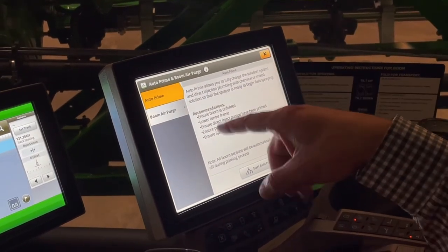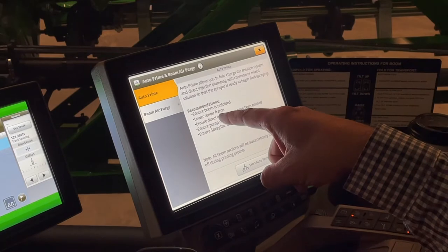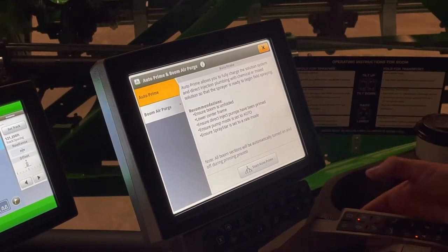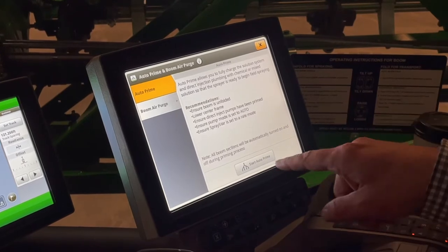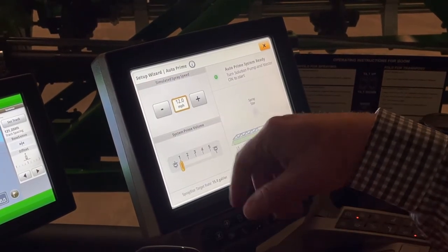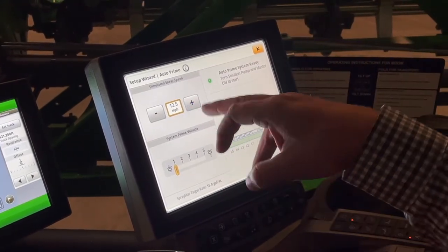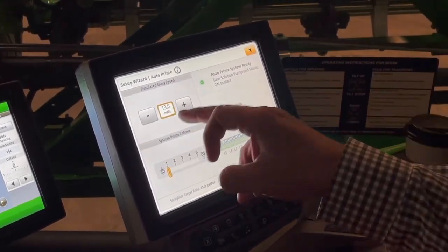Reading through here, some things we need to make sure: our boom is unfolded, we lower our center frame all the way down, we have selected a rate, and let's put in a simulated test speed of how fast we're going to run in the field. So if we're going to run at 14 miles an hour, let's put 14 in here.